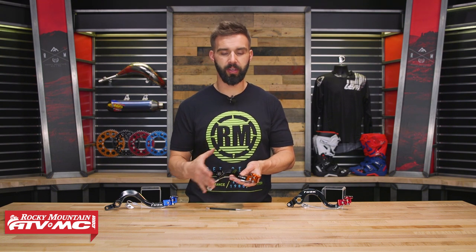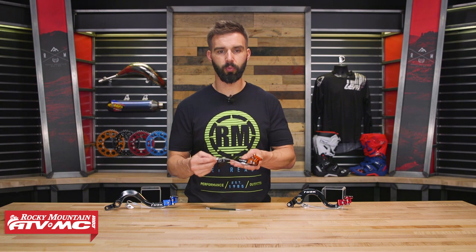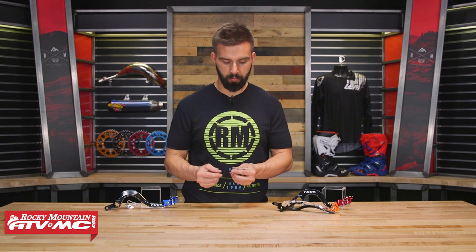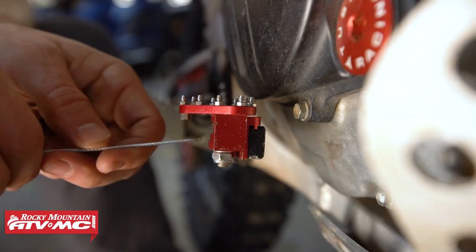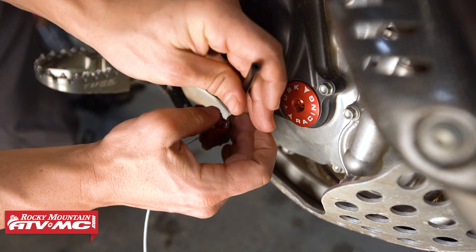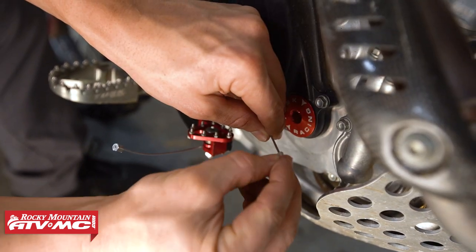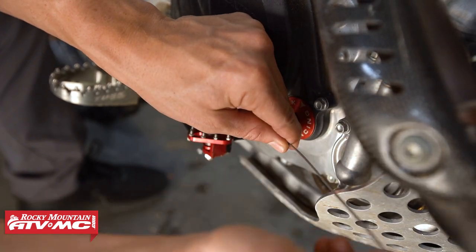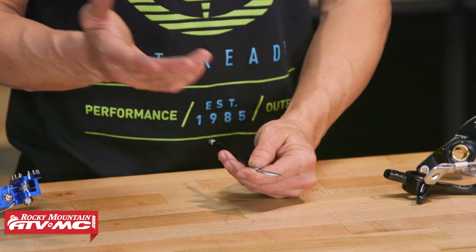So if you want to get the best of both worlds, get the Tusk brake pedal — it already comes with one of these installed. But if you decide to go with just the brake pedal and shift lever saver, here's how you install it: same exact way, just goes through the brake pedal tip around the skid plate, or you can look for different options on the frame. Now, if your brake pedal tip doesn't already have a hole drilled, you're going to need to drill a hole to get it on there.